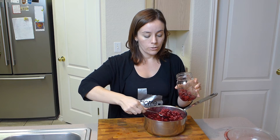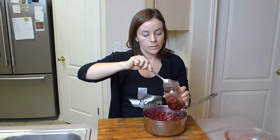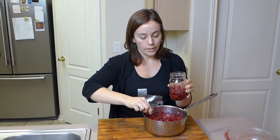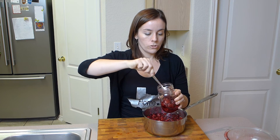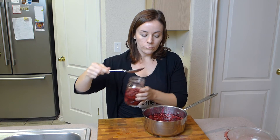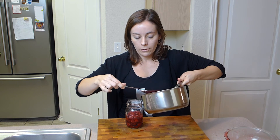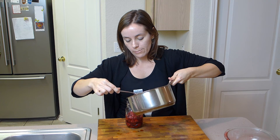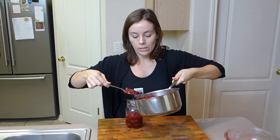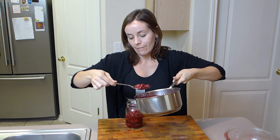It needs to be stored in the refrigerator for four weeks before you can consume it. Once a week, give it a shake in the jar or whatever bottle you have it in. After four weeks, you can put it on ice cream, which is the way a lot of people do it. You can pour it on cream puffs, or you can strain the raspberries out and drink it.